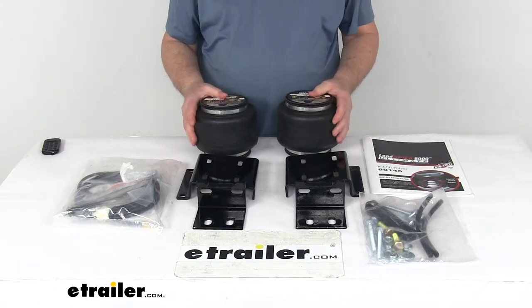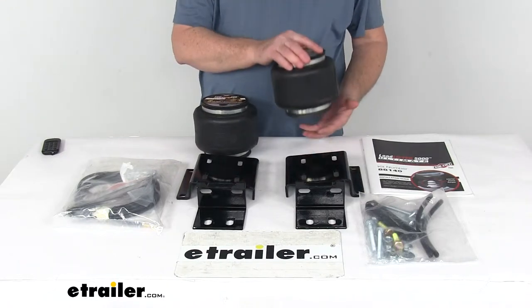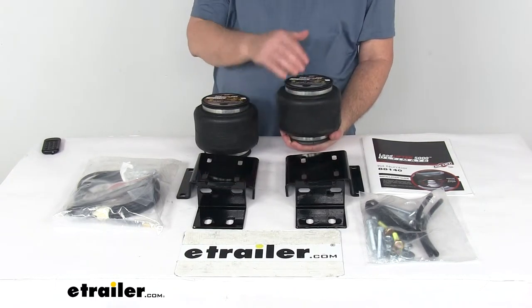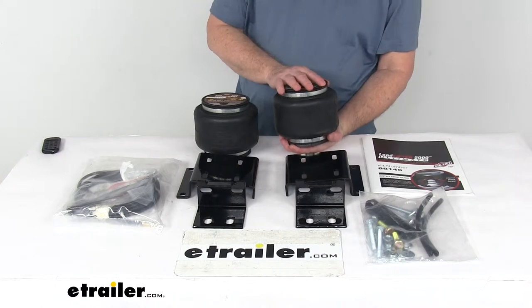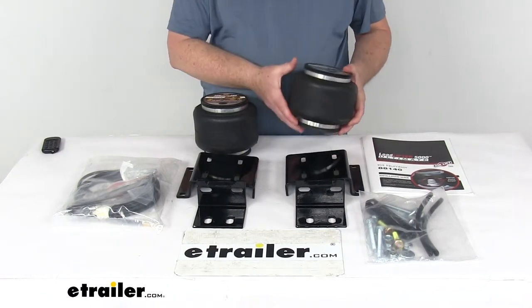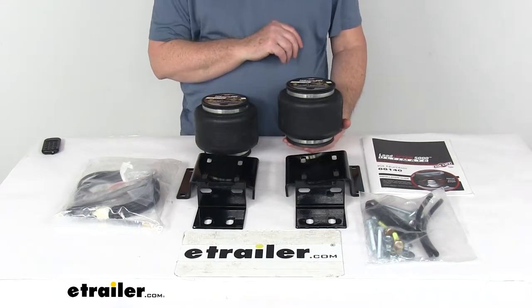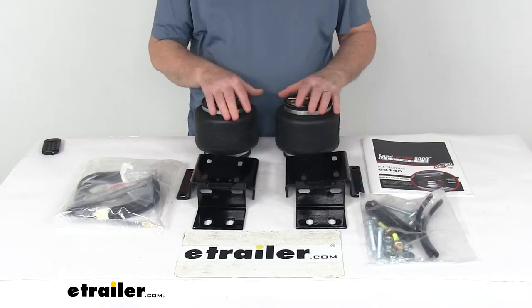This is a hybrid spring system which combines the adjustability of an air spring with the reliability of a jounce-style spring. These airbags will help reduce the strain on your front suspension, increase safety, and compensate for uneven loads. It'll help level your vehicle front to back and help maintain safe headlight aim.